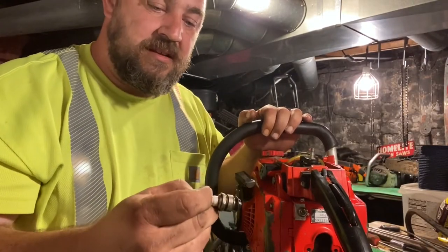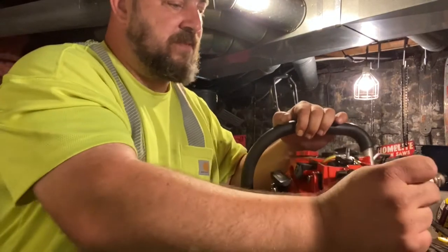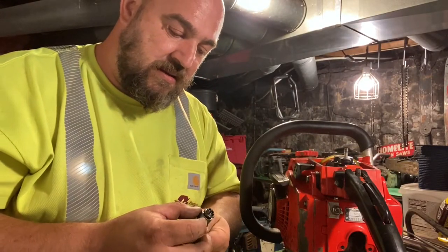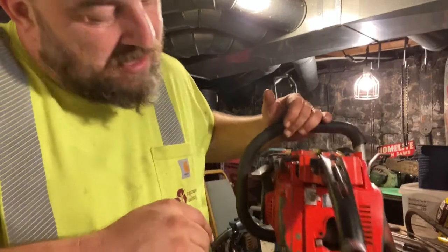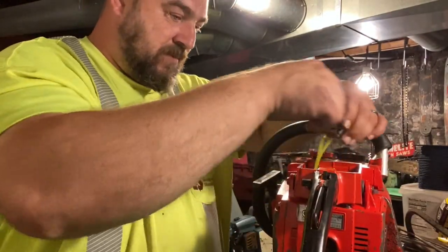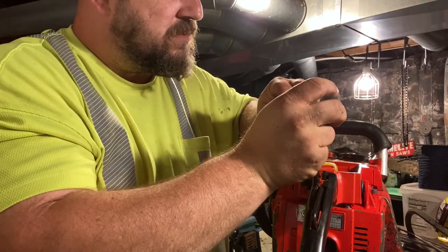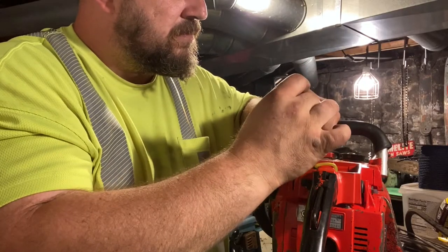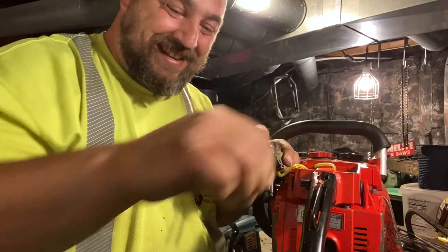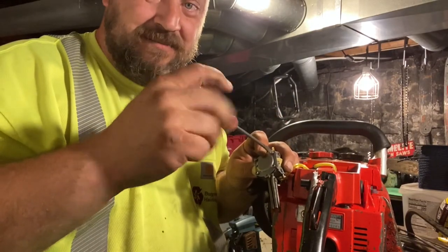This spark plug is completely drenched. Probably drenched from me pumping fuel down. Let's take another look at this metering lever while we're here. One of those situations where you just keep going until you get it. I took it too far this time — when it floods out, it's too far.